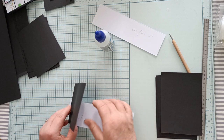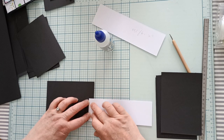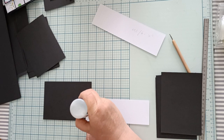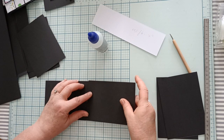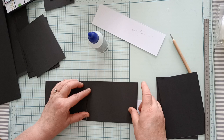Vous soulevez. Vous faites partir votre carte vers le dessous et vous pliez. Vous remettez de la colle sur l'espace ici de 1,5 cm. Et vous reprenez une carte et vous collez — vous la mettez sur le bord de votre bande.